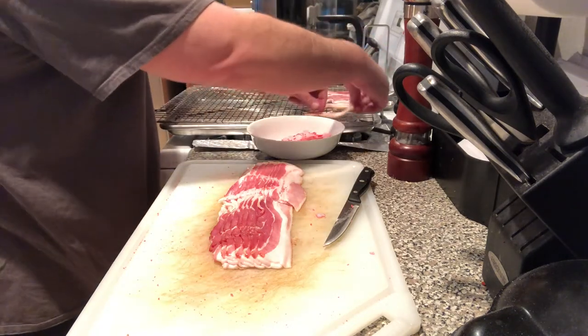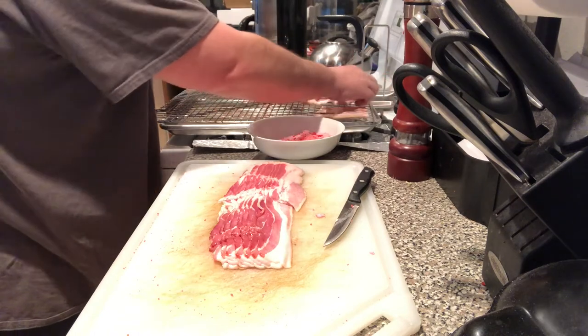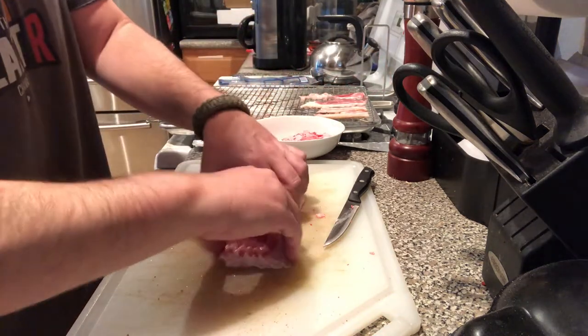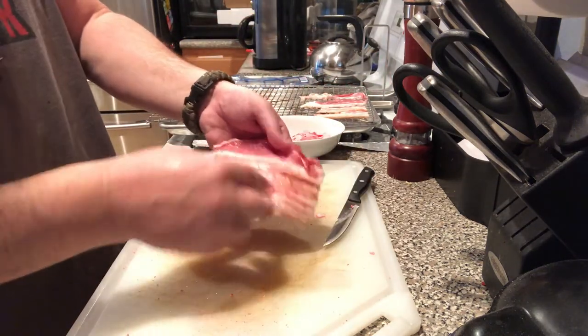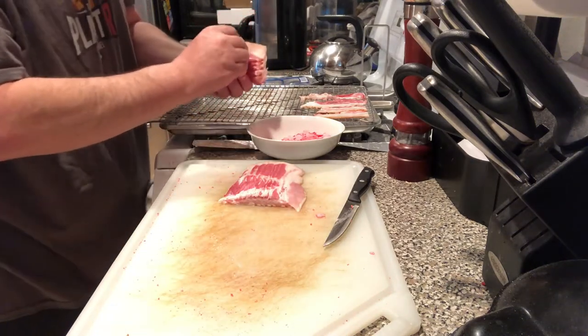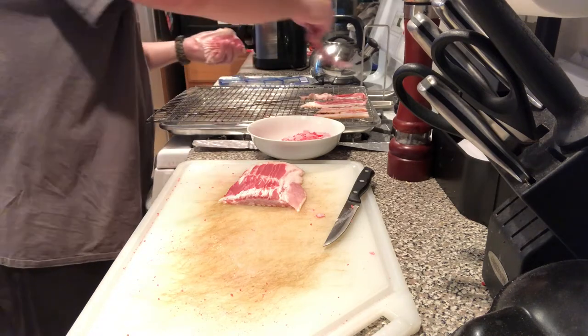One thing when you rack this bacon — just like when we use the dehydrator — you don't want the bacon laying over each other. It can touch a little bit, but you don't want it lying on top of each other. So let me go ahead and do this up and we'll throw it in the oven for 20 minutes and come back to put it into our dehydrator.